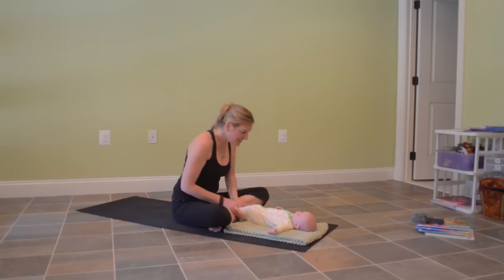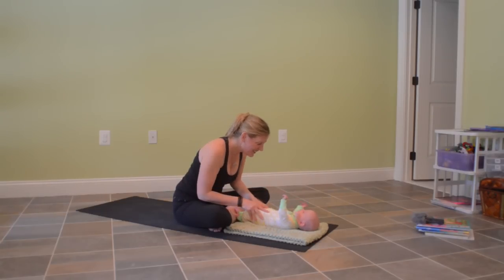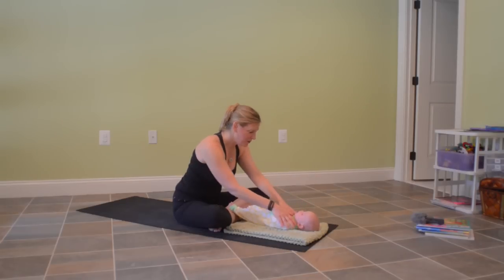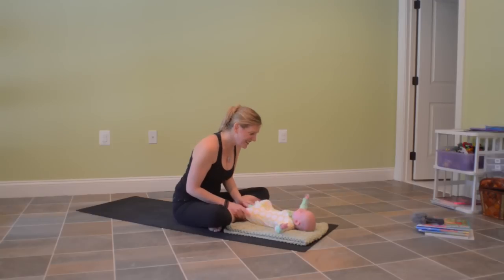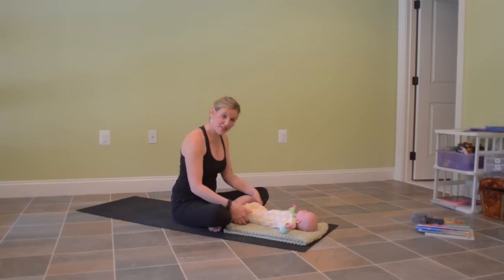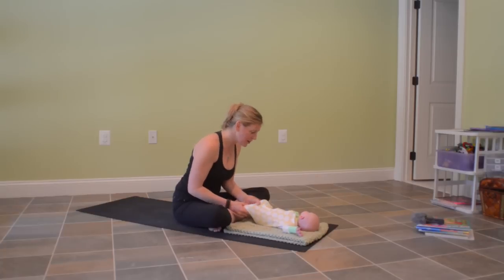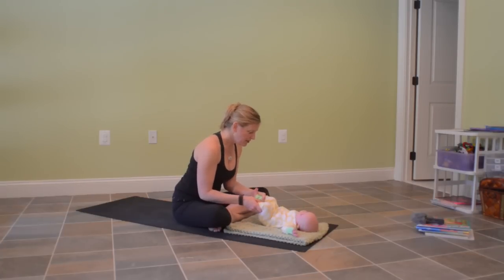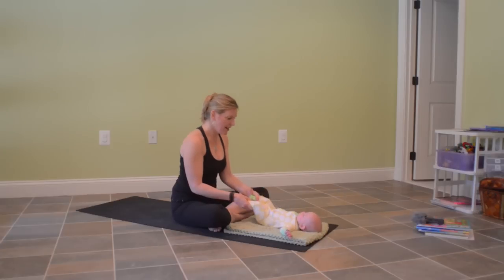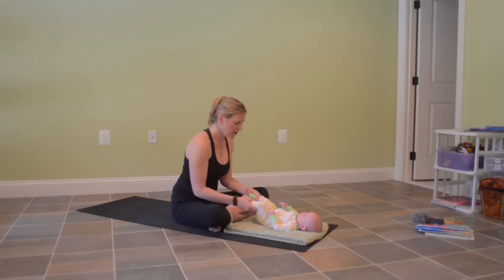Does that feel good? You can take that a couple of times. What do you think — you like that? Maybe one more gentle body rub. Then the index fingers can come behind the knees. You can shake the knees if you need to open them up a little bit — sometimes babies try to resist. Then we'll push in with the knees and then out. This will help with digestion and help baby start to move with the knees a little bit more.